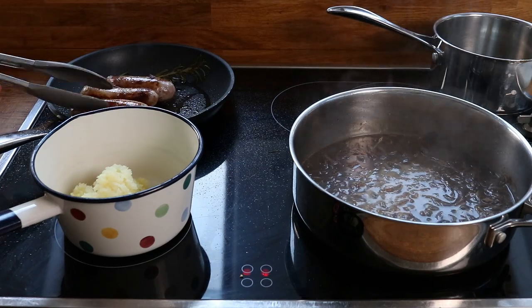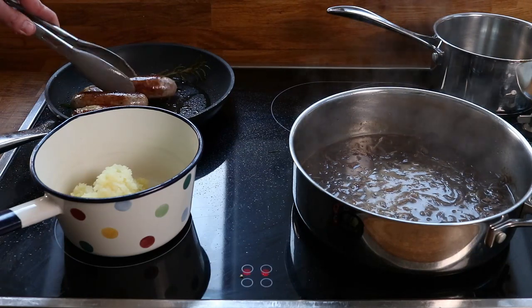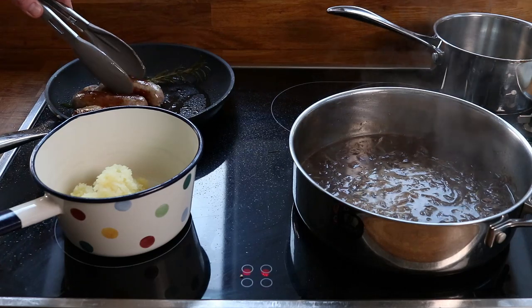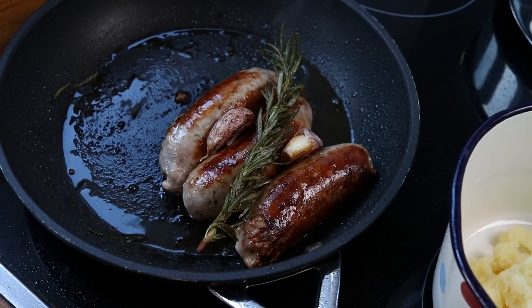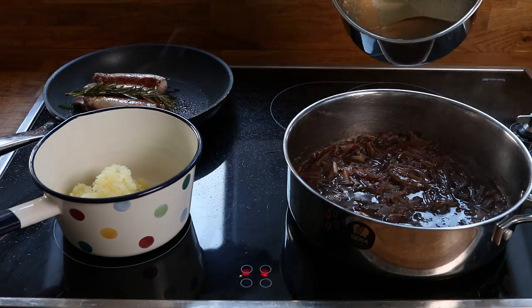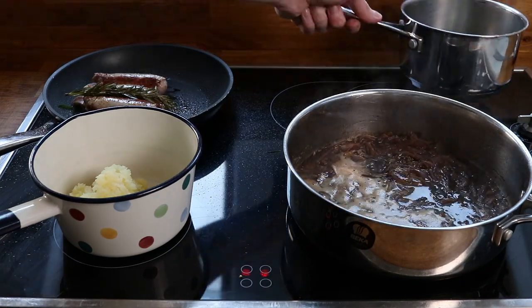I've added in a couple of cloves of whole garlic, just slightly crushed, to the sausages, and a whole sprig of rosemary. I rotate the sausages from time to time so they can get evenly coloured. I've started to add in the stout and a touch of honey to counteract any bitterness, but this certainly contributes to a rich, dark, gutsy sauce. Also some balsamic vinegar for a bit of sharpness.